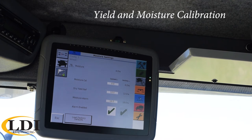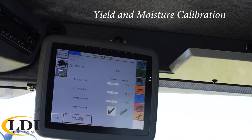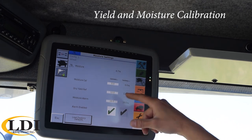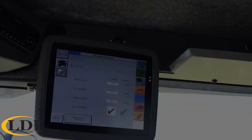The next icon would be your moisture settings, moisture sensor. The first one is that moisture calibration. If you were reading on your monitor that you're at 14% moisture but the scale tickets are saying 13%, you simply come in here and type in a negative one to offset your moisture sensor to match up. You also have your moisture alarm percentage as well as enabling that alarm.